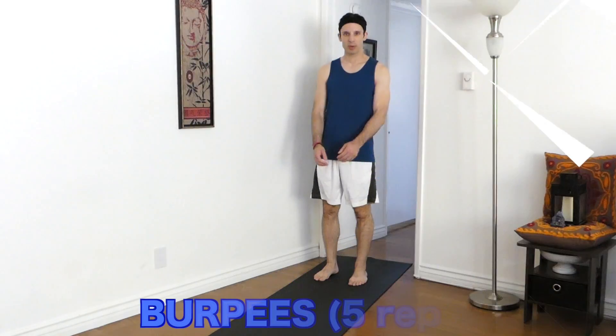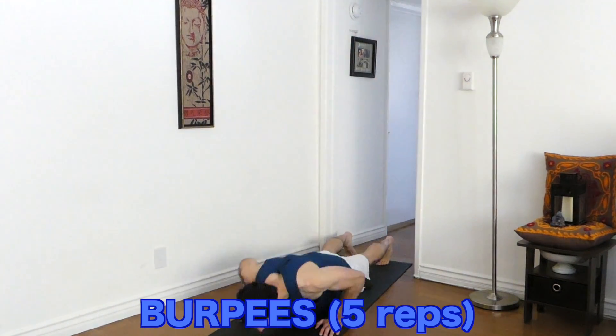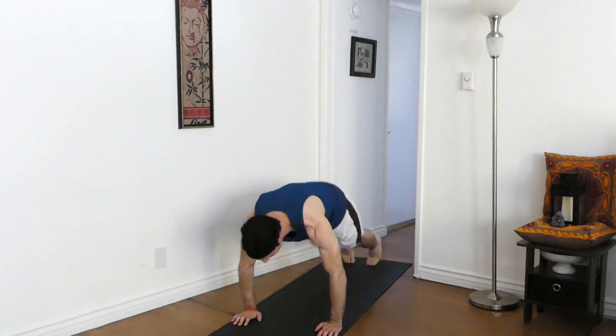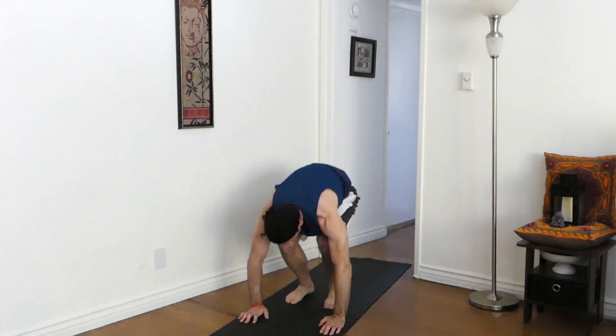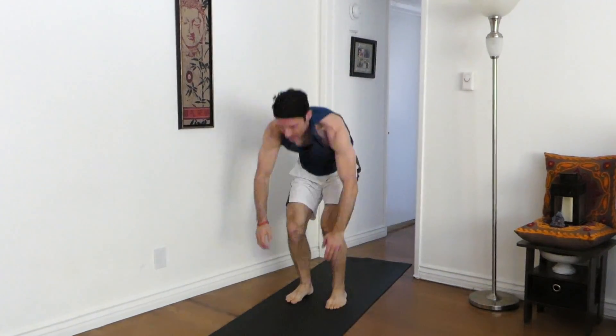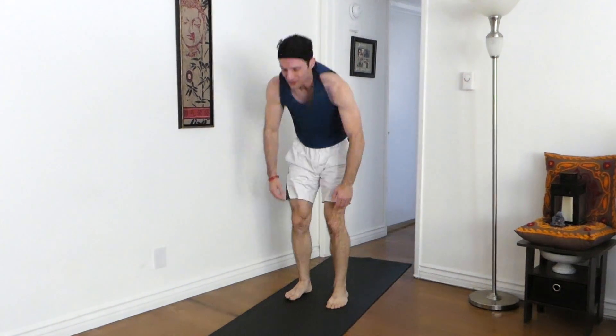Big in. Burpees. Big in. One. Two. Three. Four. Five.